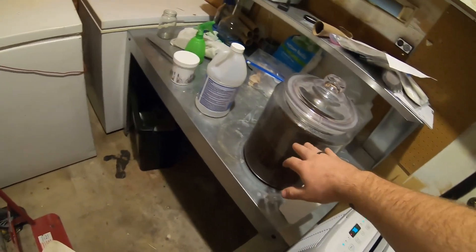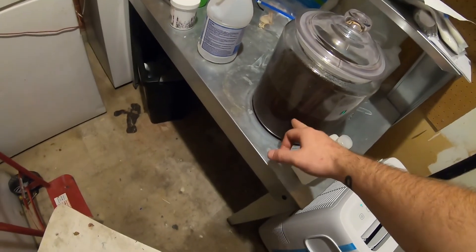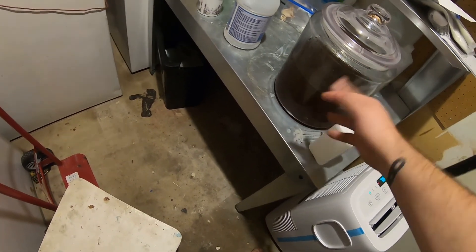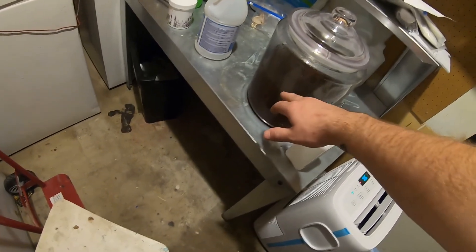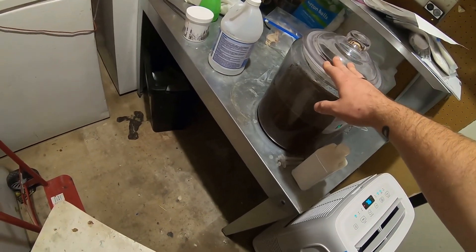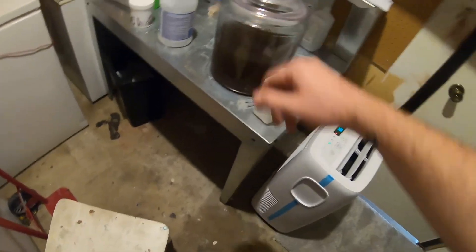This nasty liquid is my big bottle of used formalin. It looks nasty because the first thing I put in there had a lot of blood in it, which just turned the color. It's fine — I can still reuse it a couple of times. It just looks gross, but reusing what I can as many times as possible is beneficial.